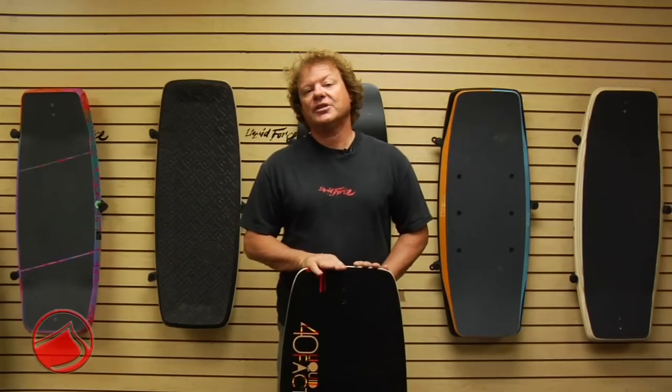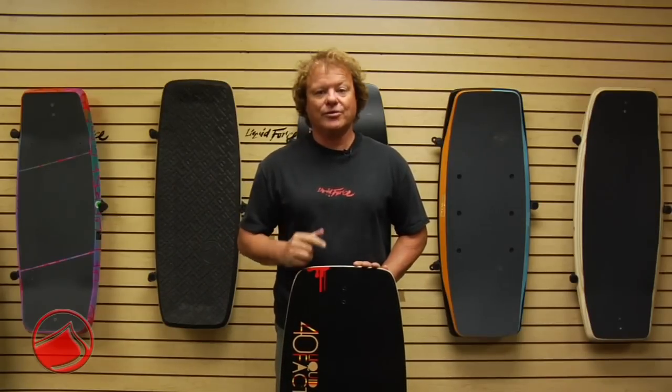Rounded rail for a forgiving feel. The Faction comes in three sizes: 40, 42, and 44.